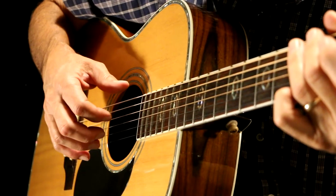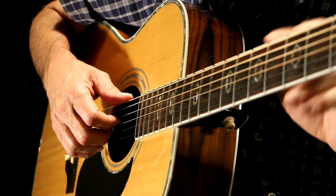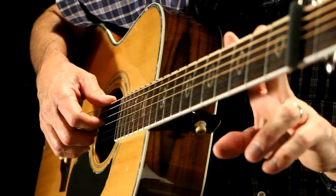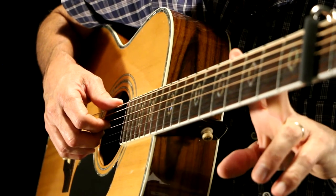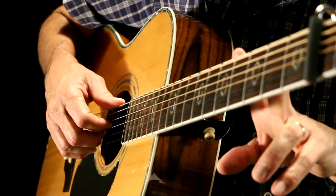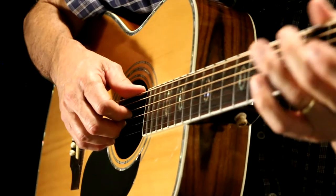Now let's go to the right hand and show you exactly what I'm doing with my fingers. I just want to say quickly that I don't play this exactly like James Taylor does, because I had to learn this very quickly. So I did my own arrangement of it, but the chords are basically the same and it sounds really good.